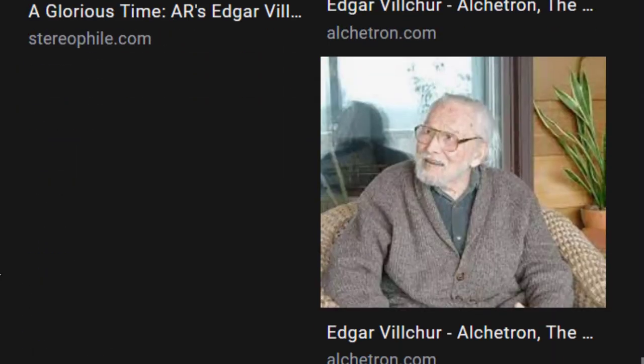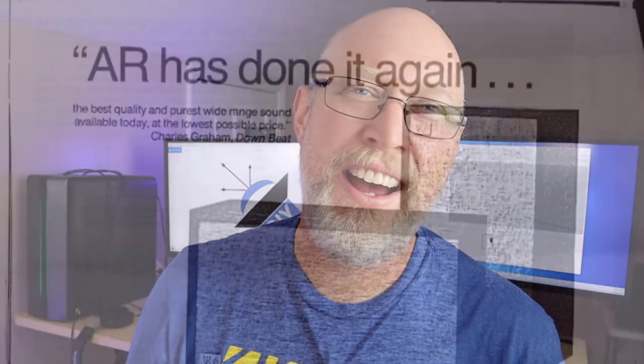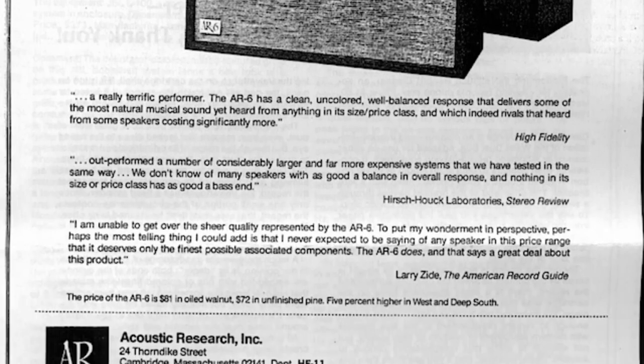They said they had teams of engineers and none of them could build what he was describing — they didn't believe what he had created. He literally created an impossible subwoofer. So Vilchur partnered up with Koss, who was actually one of Vilchur's students, and they created a company called Acoustic Research, where they built their groundbreaking hi-fi speaker. At one point, they had cornered up to a third of the entire hi-fi speaker market.